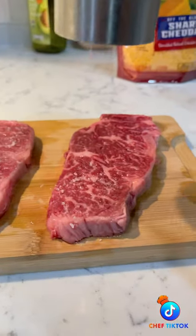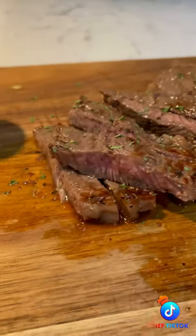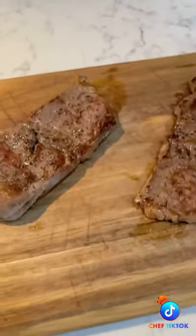One of my favorite dishes — steak and eggs. I got two thin cut, really beautiful New York strip steaks. I want to sear them really quick on both sides, hit them with some salt and pepper, then slice.